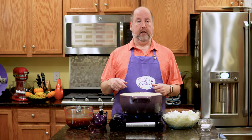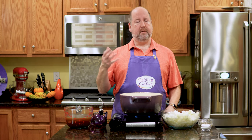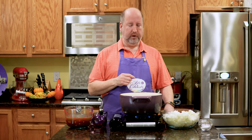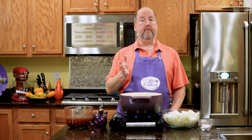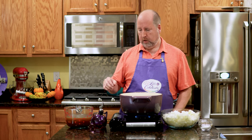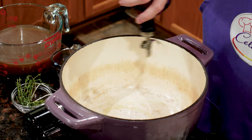Everyone loves French onion soup and what's not to love? It's rich and it has that gloppy, delicious cheese and the crouton underneath, but sometimes it's a bit much. So I've got a little twist on it for you today. I have here a nice five quart Dutch oven, which is about five liters, and I'm heating it up so it's nice and warm. To that, I'm going to add a couple of tablespoons of olive oil — we're just really coating the bottom.